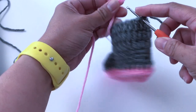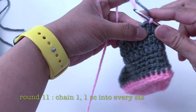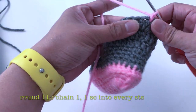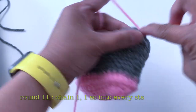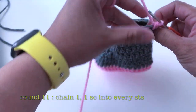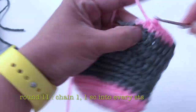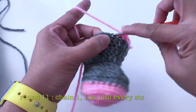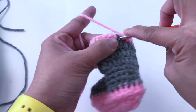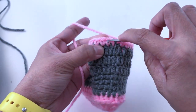Now I'll change to pink. Pull the pink yarn from where you ended the gray yarn, chain one, and make one single crochet in every stitch. I'll crochet along these two pieces of yarn as I go. This is the last stitch — slip stitch into the first chain.